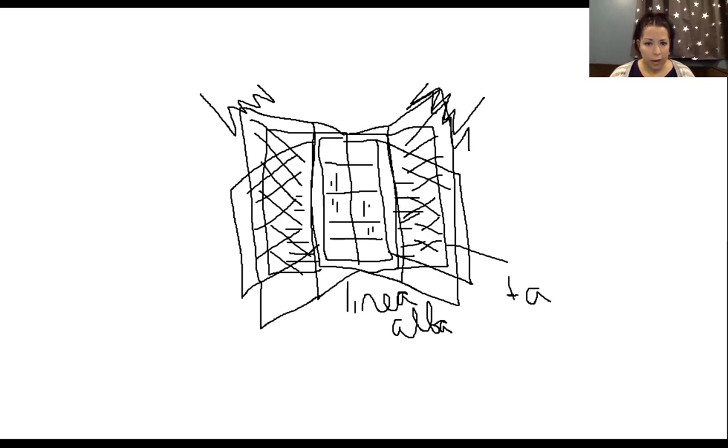I hope that helped clarify the layers of the abdominals and their actions. If you have questions or need more clarification, I'm very happy to go into as much detail and go over this as many times as needed. Thanks for watching, and I'll see you for the next one.